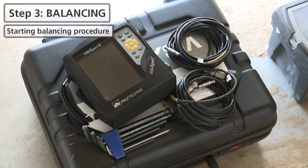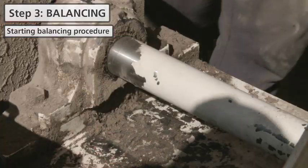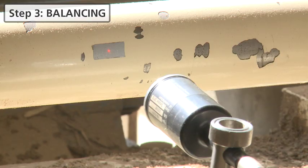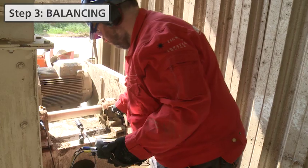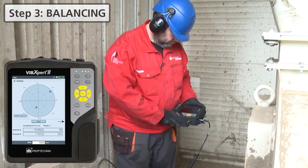First, Tom stops the machine and takes out the shaft's cover. Next, he mounts the sensors and the RPM trigger on the shaft. Then he starts the machine and measures amplitude and phase of vibration at nominal machine speed.